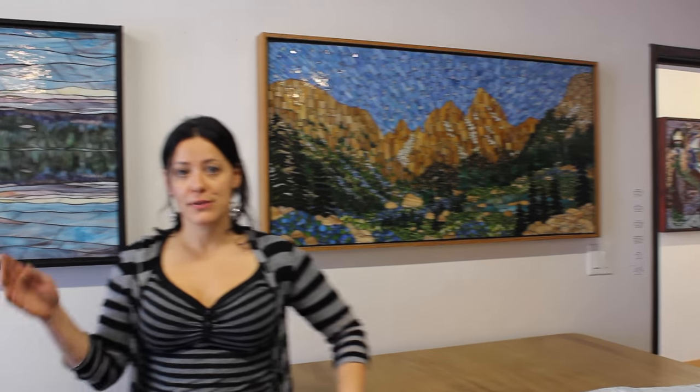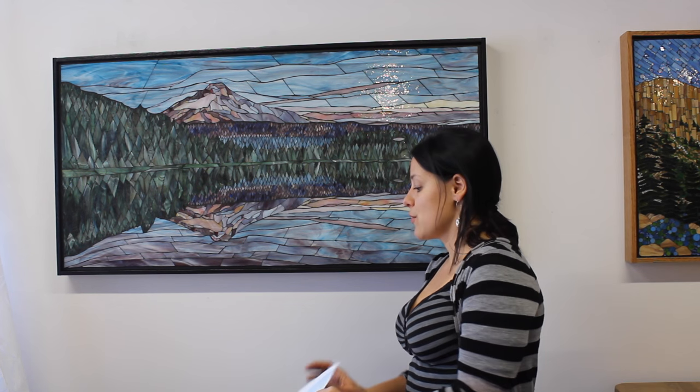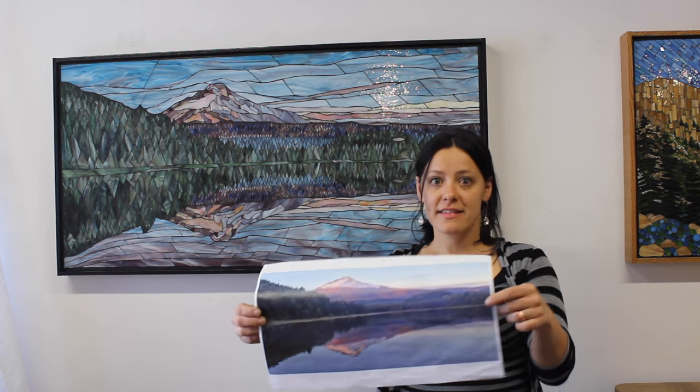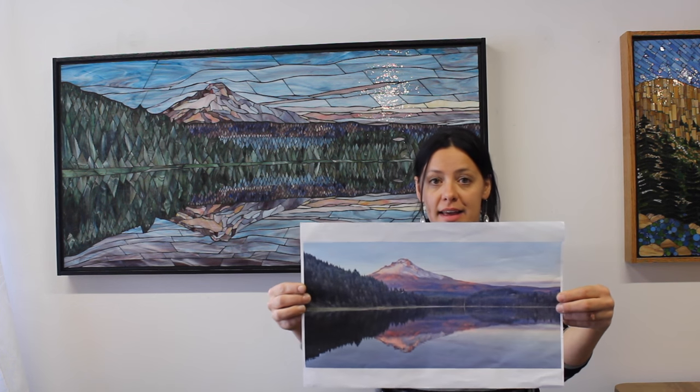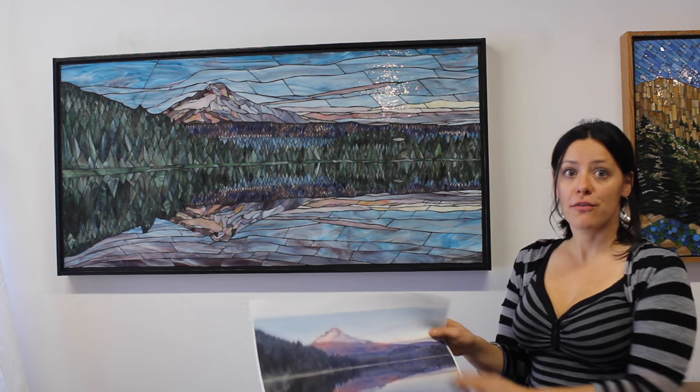Another example off to the side is this piece that's inspired by a trip to the Mount Hood region in Oregon, where I spent a few days camping. And my favorite view was a sunset at Trillium Lake. You can see I tried to closely base the mosaic off of my photo.